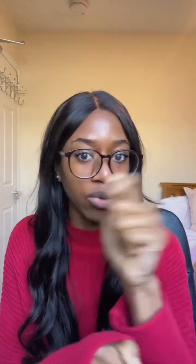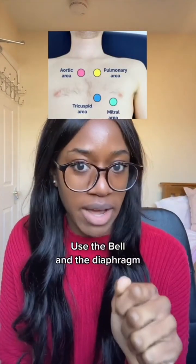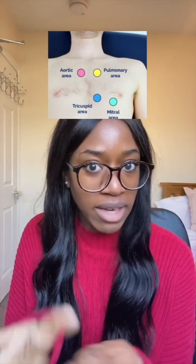When it comes to the cardiac exam, we all remember that you have to listen to the heart in four different places, use the bell and the diaphragm, and you have to feel — you have to palpate — thrills and heaves.